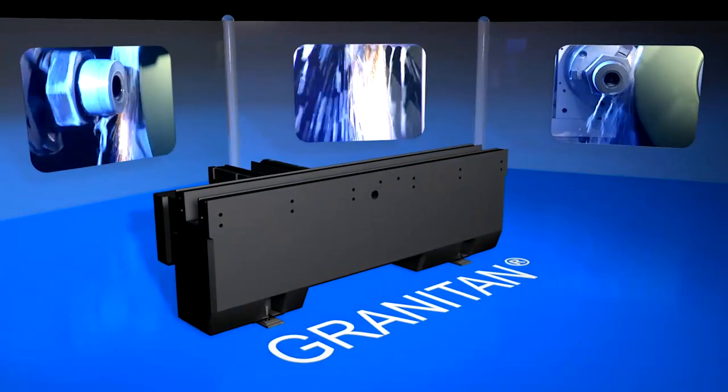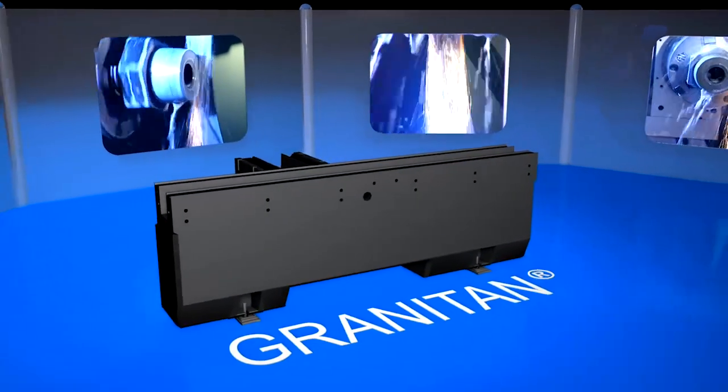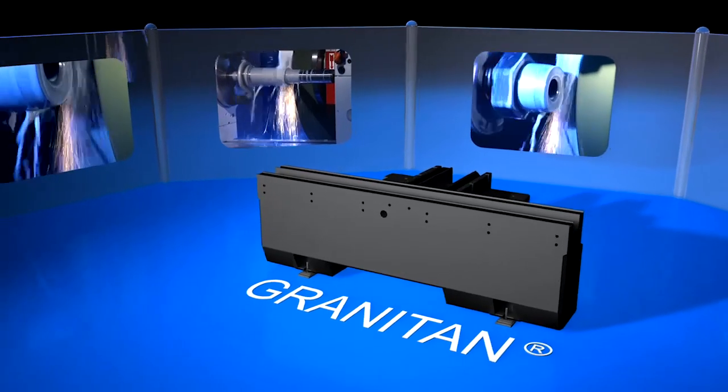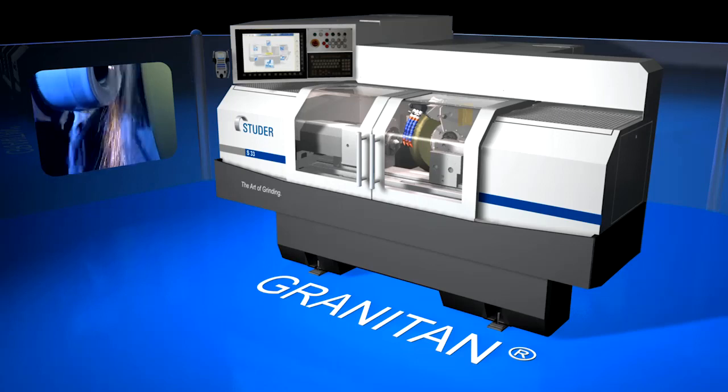Excellent damping characteristics, thermal stability, chemical resistance, excellent energy balance. Granitan machine beds form the bases for the best grinding results.